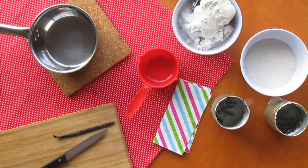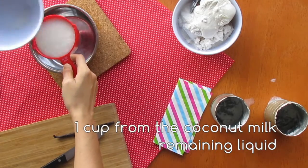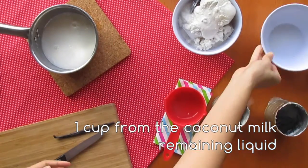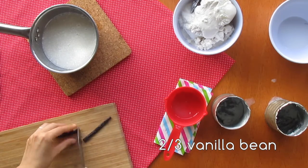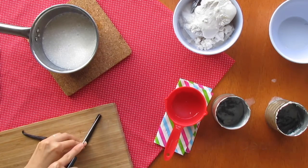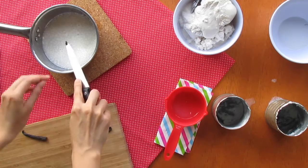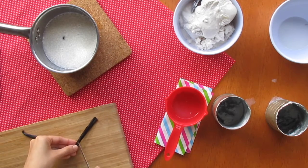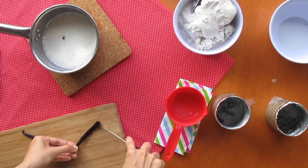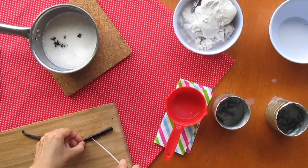Meanwhile, let's prepare a vanilla infusion. In a saucepan add one cup of that coconut liquid we just separated and two-thirds of a vanilla bean. Bring them to a boil and let this mixture cool completely before using. If you can't find vanilla bean, you can add two tablespoons of vanilla extract — in that case there is no need to boil it.